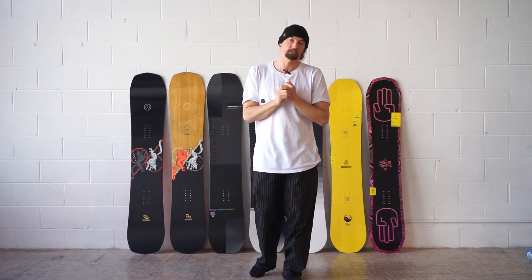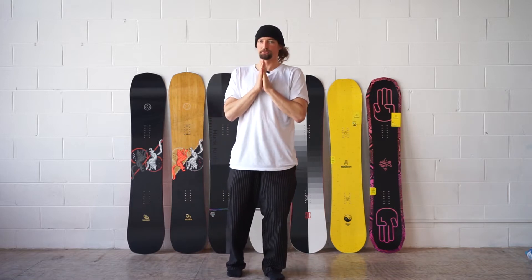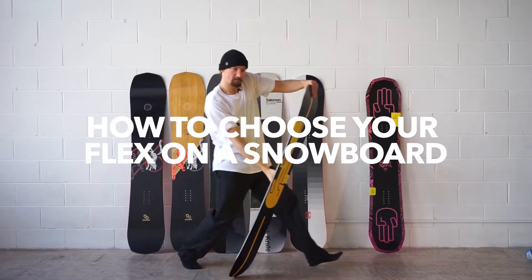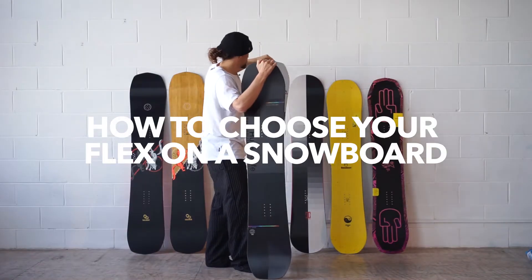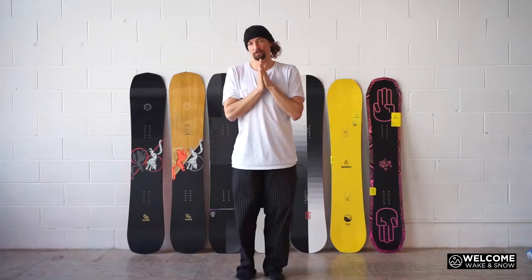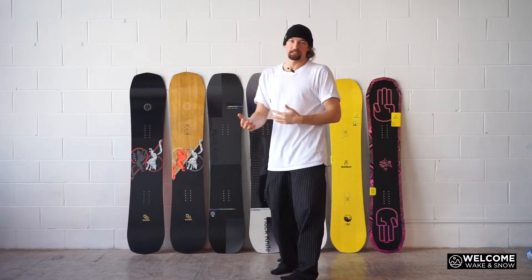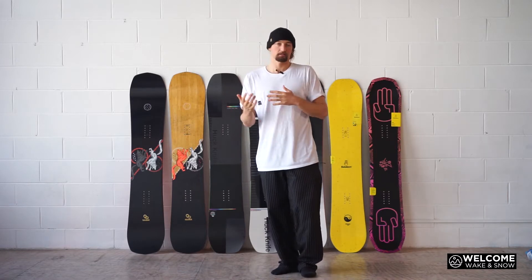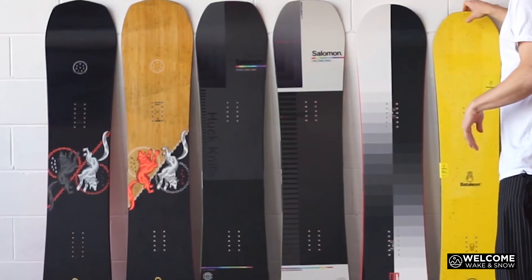Hello everybody, Chris O'Shea from welcomesnow.com, and today we're talking flex on your snowboard. Choosing your flex, what does it do, what you should be looking for — it can be a little bit confusing for some people, so we're just going to run through some boards and flex ratings.